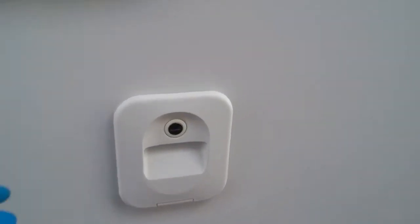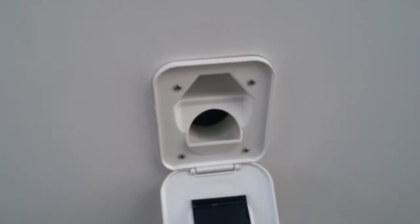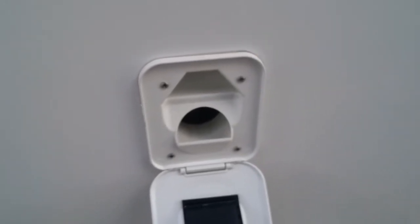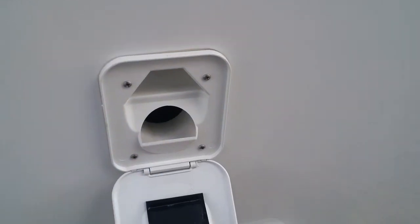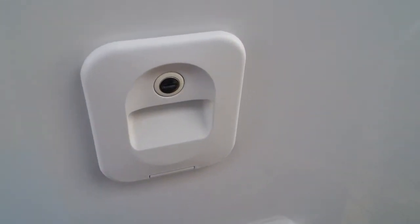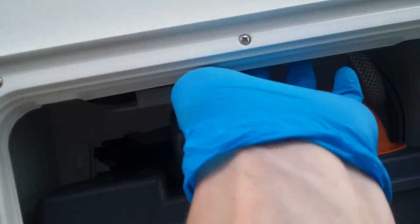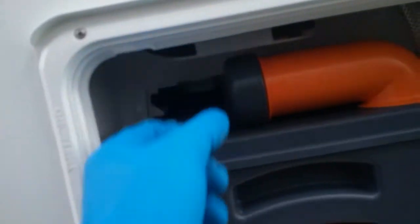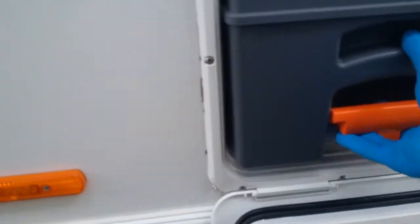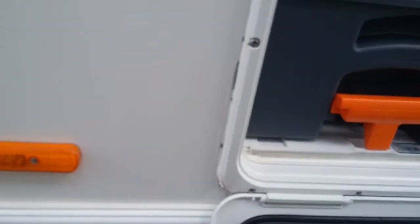We then have the header tank fill point for the toilet. Pop your pink solution in here and then top the header tank up using either a hosepipe or a watering can. Do not travel with the header tank completely full or it will slosh about everywhere. To drain the header tank for travel and winterization, go above the cassette itself — there is a little black hose. Just grab hold of it, pull the end, and it will drain the water out. Make sure when putting the cassette back in that it is fully engaged.